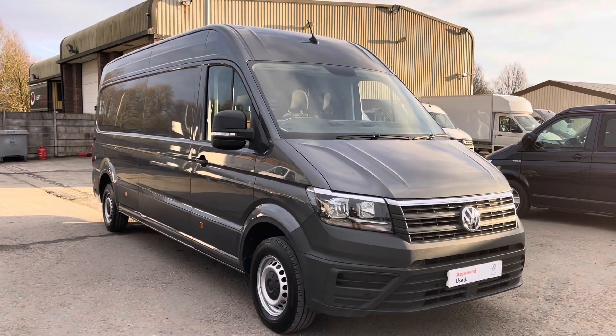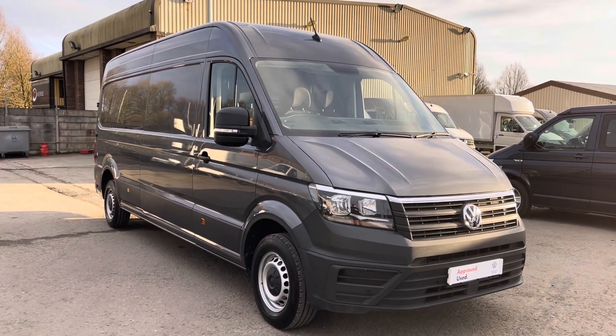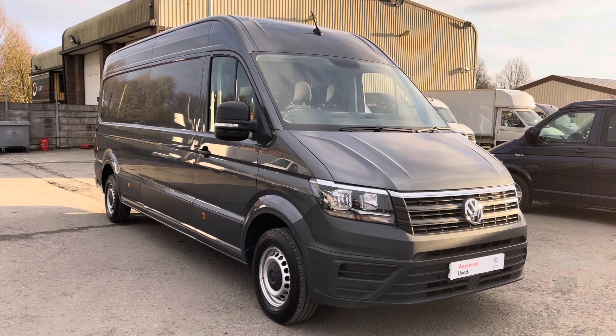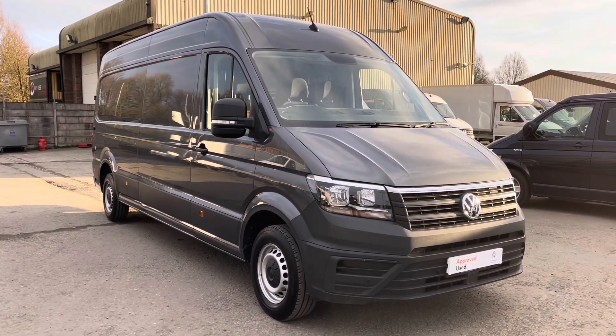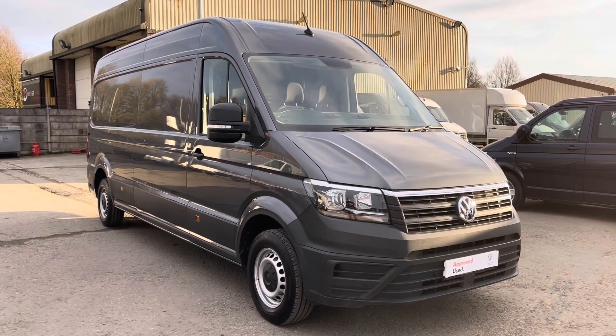Hello and welcome to Volkswagen Van Center Lancashire. My name's Josh and I'm going to give you a tour of this Volkswagen Crafter panel van. This is a CR35 Trendline, long wheelbase, 140 PS, and you've got the remainder of the manufacturer's warranty until May 2024.